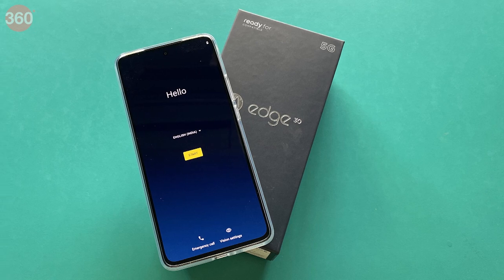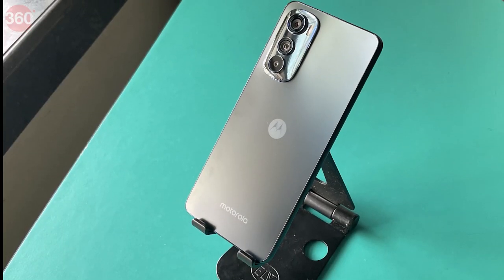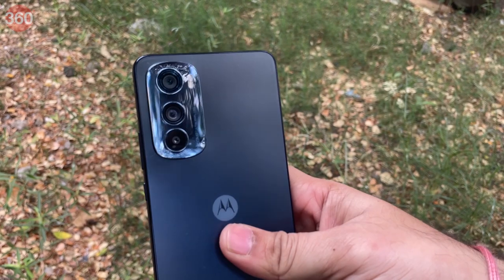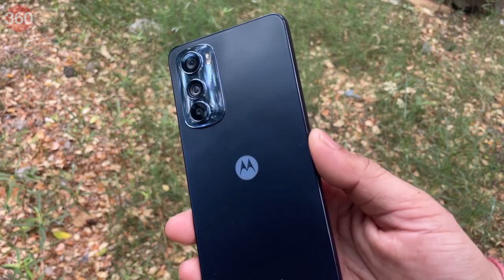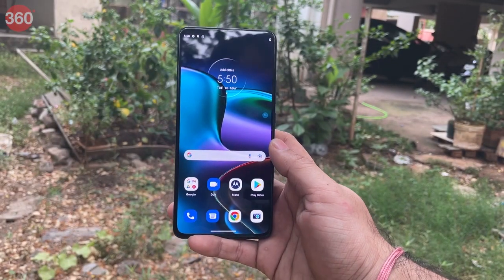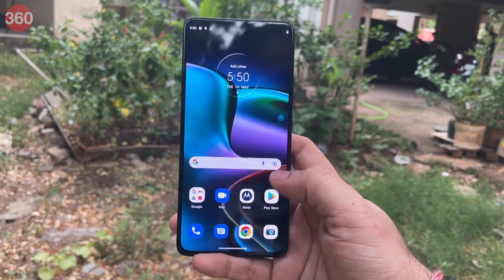The Motorola Edge 30 is the successor to the Motorola Edge 20 and has been introduced in the sub-30,000 rupee segment. Motorola claims that this is currently the slimmest 5G smartphone in the market and it also weighs just 155 grams. Should the Moto Edge 30 be your first choice? Here's a quick look at the Motorola Edge 30.